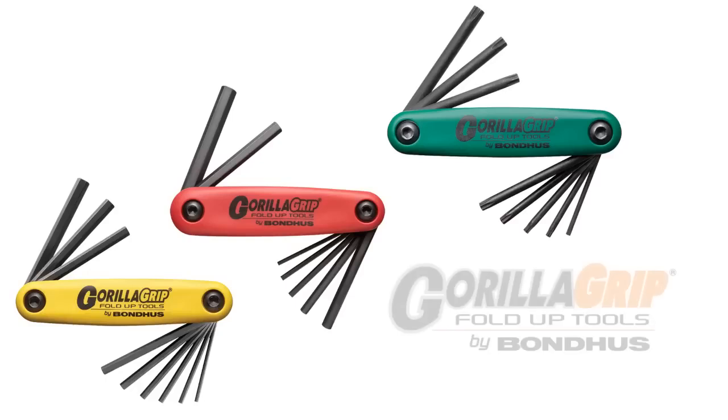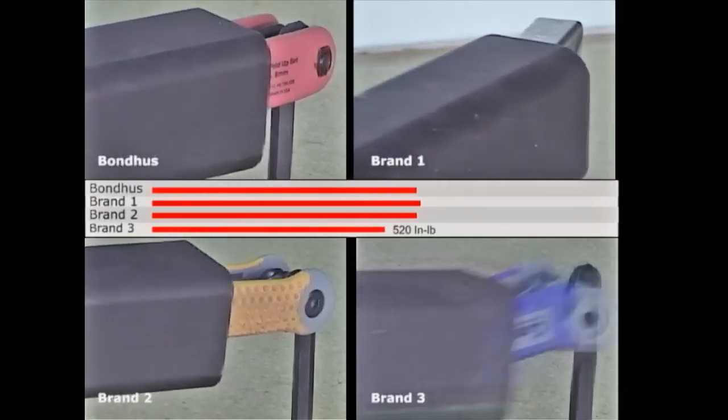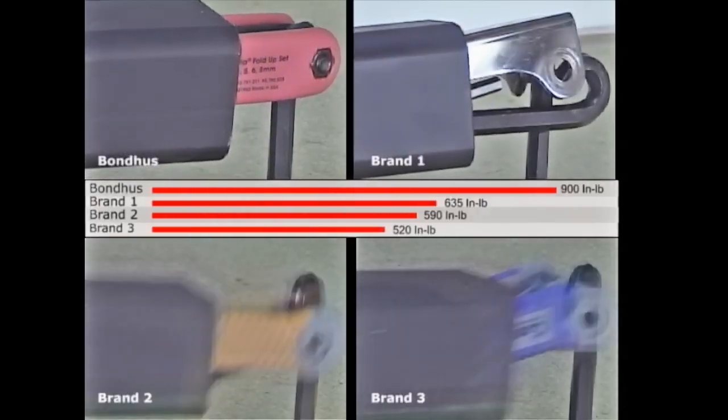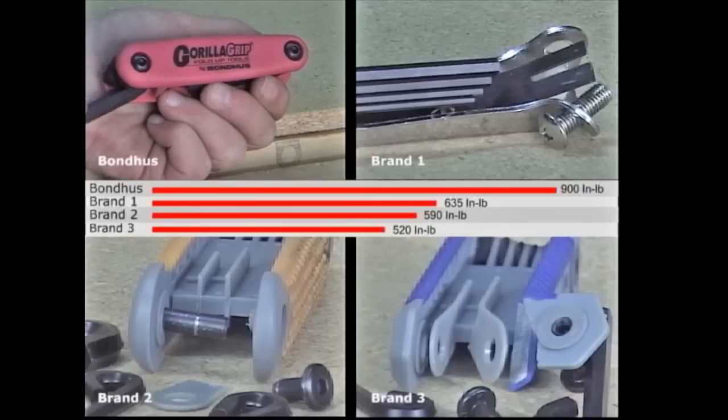The Gorilla Grip folding tool was designed to be the strongest, easiest to use, and most comfortable folding tool set in the world. Handles can generate 900 inch-pounds of torque with no danger of breaking, are up to 40% stronger than steel handles of comparable size, and up to 70% stronger than other plastic handles.